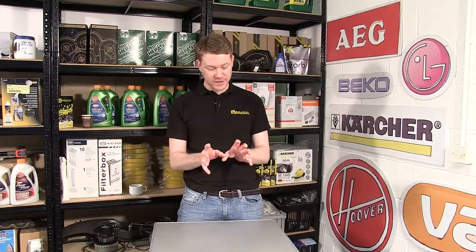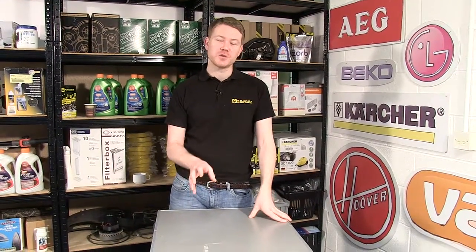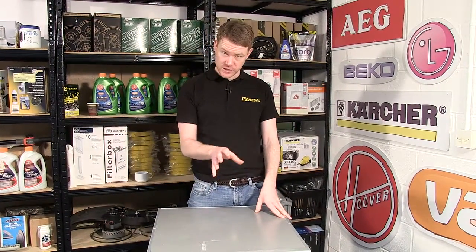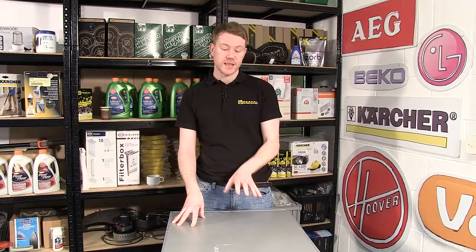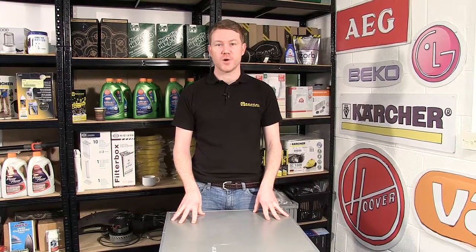Hi, I'm Matt from eSpares. In this video I'll be showing how to change a circuit board on this LG TDC70045E tumble dryer. If your tumble dryer isn't starting, or it's tripping the house fuses, and you've seen one of our diagnosis videos and realized that the circuit board is the problem, this is how to replace it. Safety first — always unplug an appliance before carrying out any work.